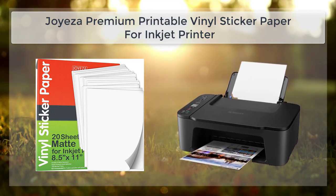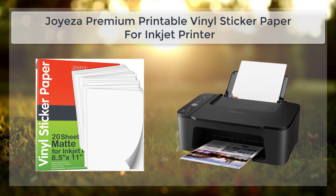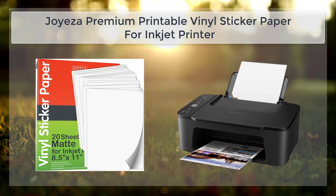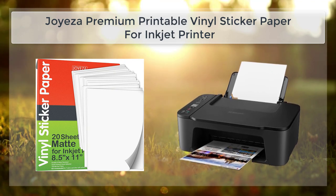Another great feature of the Joy's A Premium Printable Vinyl Sticker Paper is that it is easy to use. The paper is designed to be user-friendly, and it is easy to load and use with most standard inkjet printers. The paper is also easy to cut and shape, making it perfect for creating custom stickers and labels in a wide range of sizes and shapes.